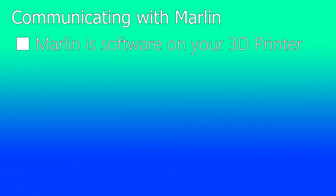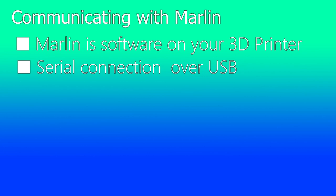The Marlin firmware is software that is stored on your 3D printer that you communicate with, and it does all of the motion control of your 3D printer. We're going to be using a serial connection over USB to communicate with Marlin.